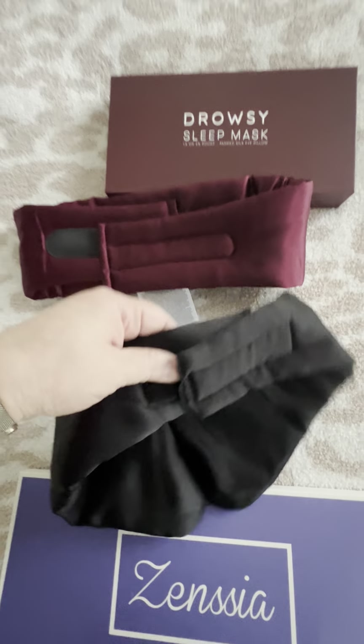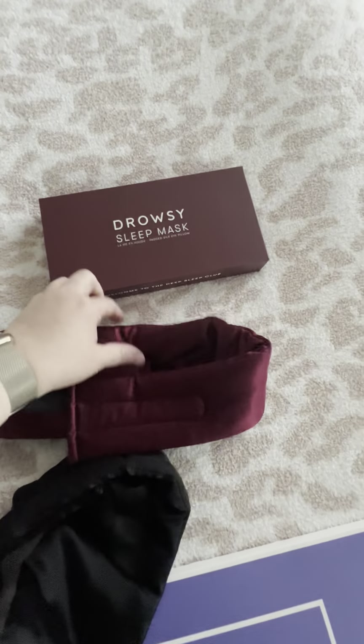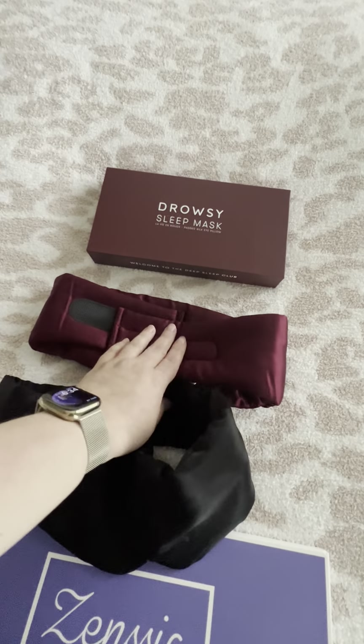Both of them do block out light when you put them over your eyes. Let me put it against the window — as you can see, it does cover the light. Same with Drowsy: you get full coverage, no light comes through, except for the nose area. That gap at the nose area will also let light in when you wear it on your face.